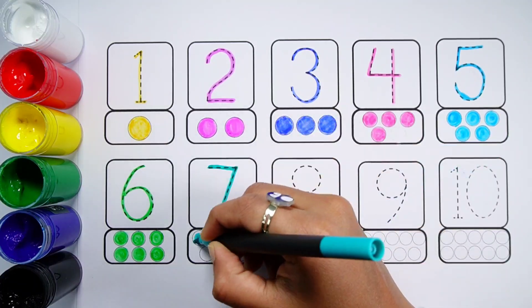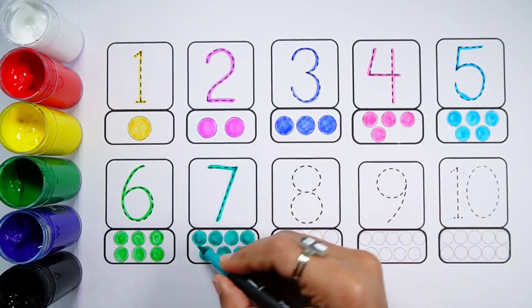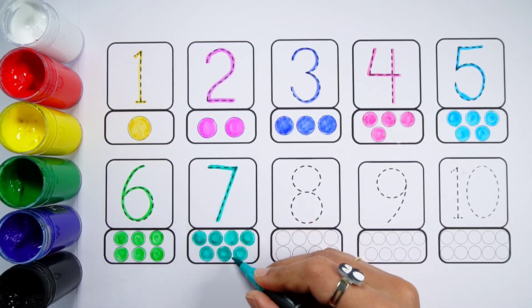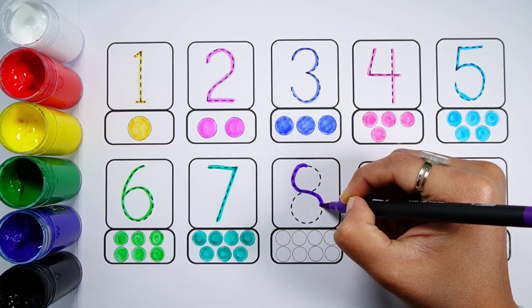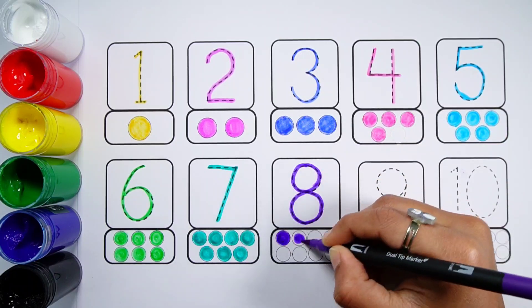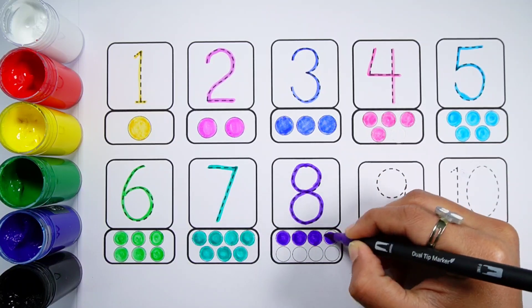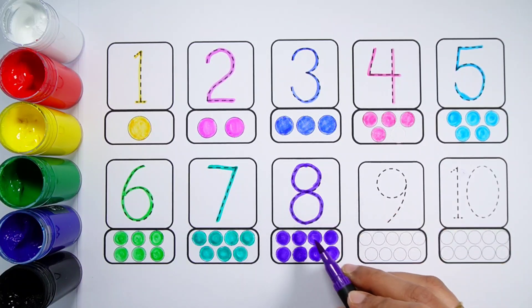Number Seven. One, Two, Three, Four, Five, Six, Seven. Seven balls. Number Eight. One, Two, Three, Four, Five, Six, Seven, Eight. Eight balls.